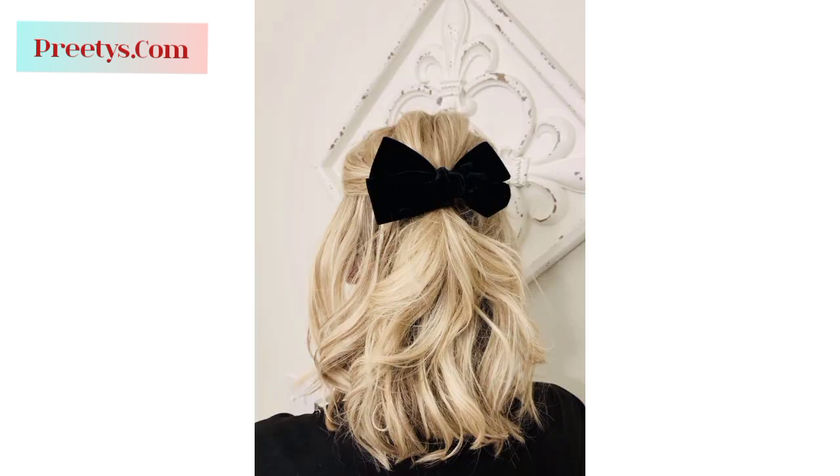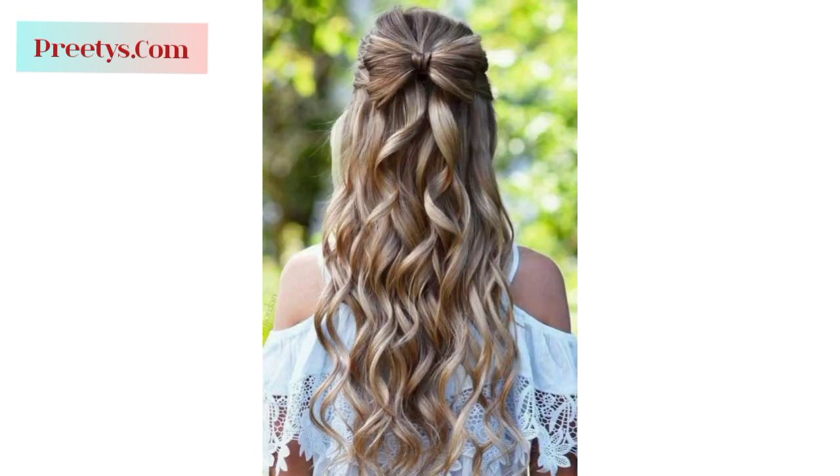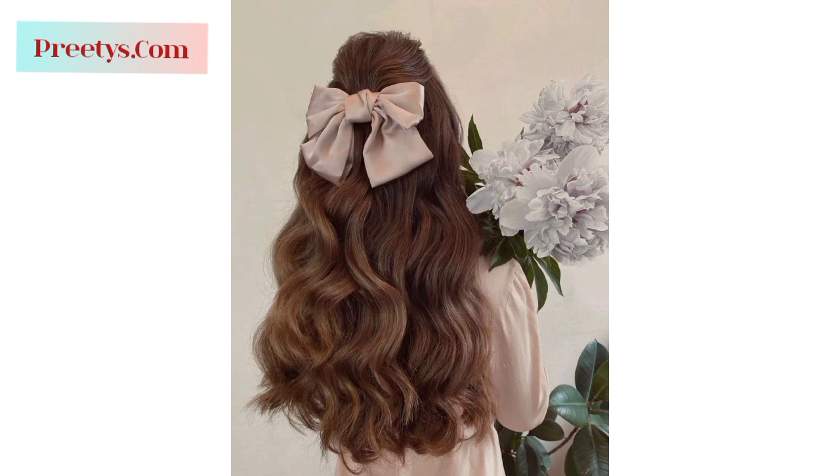Style your hair into a low bun and use a section of the bun to create a bow shape, pinning it in place with bobby pins. Use a headband with a built-in bow detail, or create a bow from your hair and secure it to the headband, wearing it across your forehead or at the crown of your head.